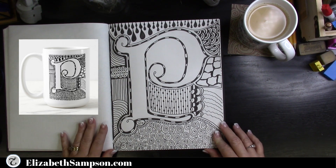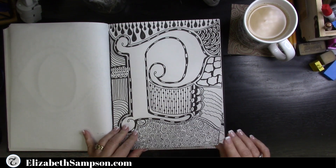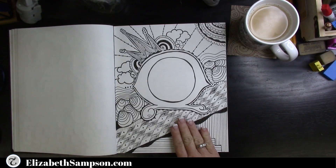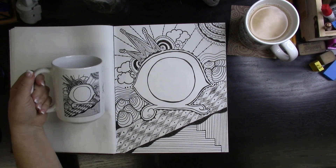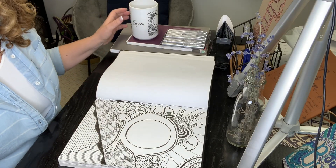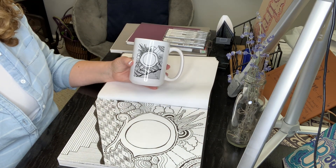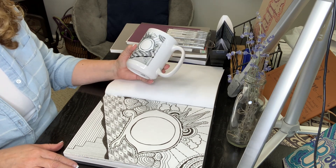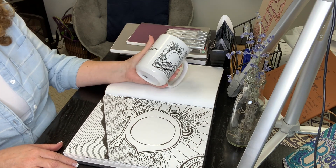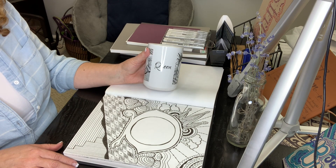I love all these letters, but the next letter is Q — and that is for a queen. Every queen needs a crown, and you'll notice that putting crowns on letters is one of the things I do a lot. Here's the coffee mug personalized with the word 'queen,' and you can see it has a different type of font than the one on my Elizabeth mug.